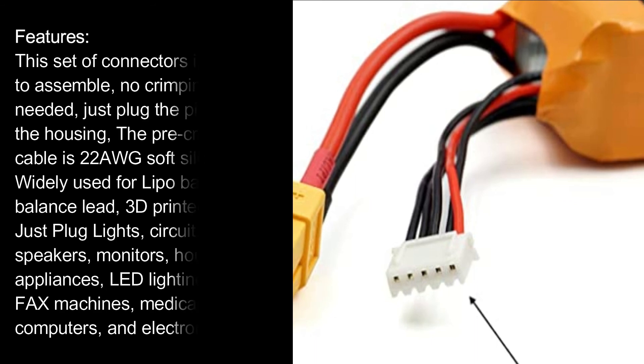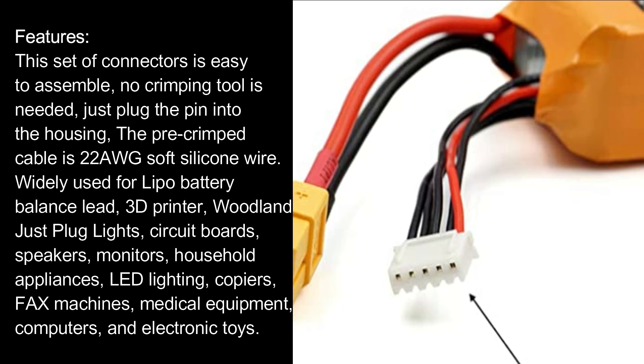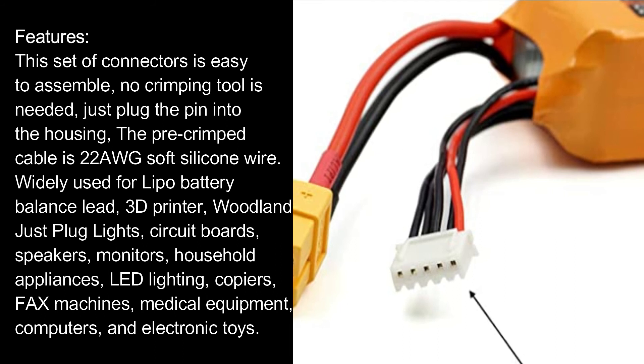Features: This set of connectors is easy to assemble — no crimping tool is needed, just plug the pin into the housing. The pre-crimped cable is 22 AWG soft silicone wire.